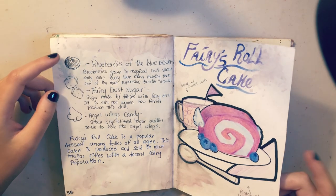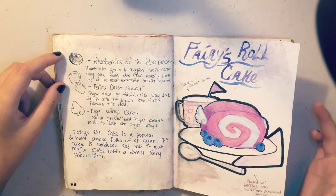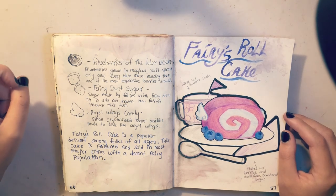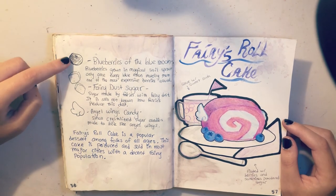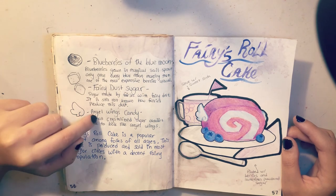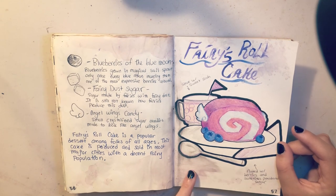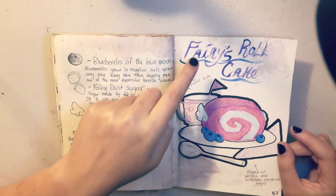Here's an interesting one — this is not watercolor paper, it's a bristol sheet, and I wanted to do a bigger illustration on bristol. Here we have fairy's roll cake, which is based off of the real roll cake. I have a little sweet soda back here, and the major three special ingredients listed: fairy dust sugar, angel wings candy, and blueberries of the blue moon. I drew this one off-stream I think — it was a ton of fun to do and it came out great. I'm getting good at painting letters like that.